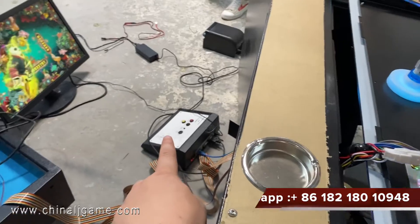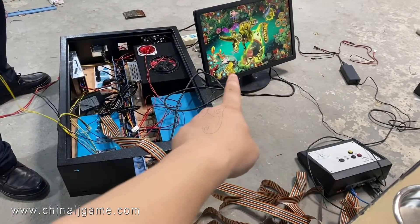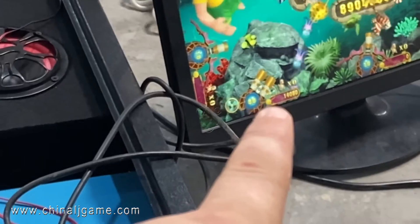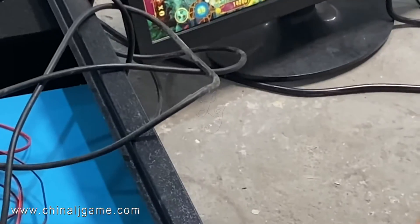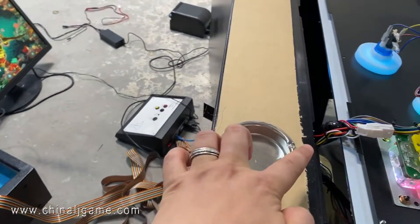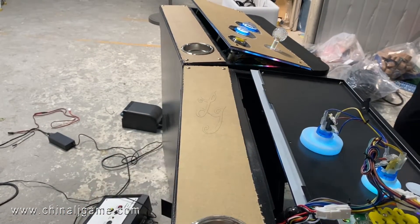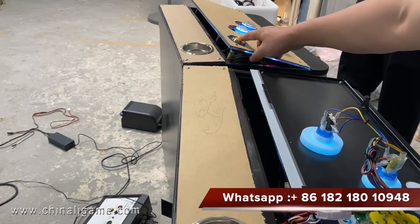Now we are testing the printers. You see there are 14,000 credits. I will press the ticket buttons — wait a second. All right, this yellow button — I press this button for three seconds.